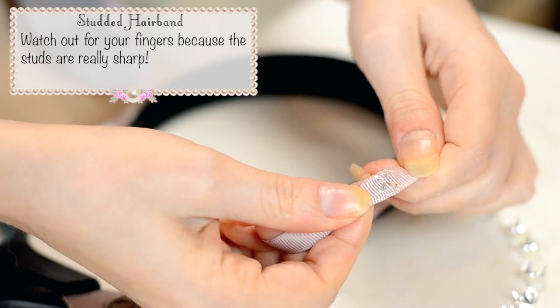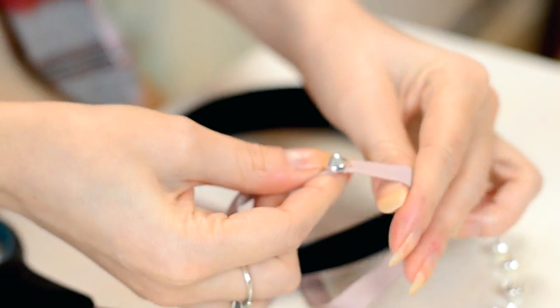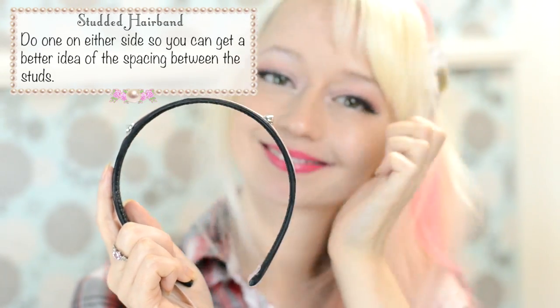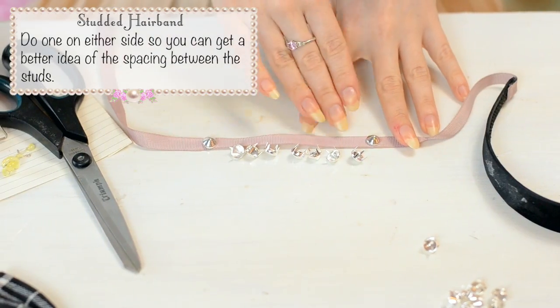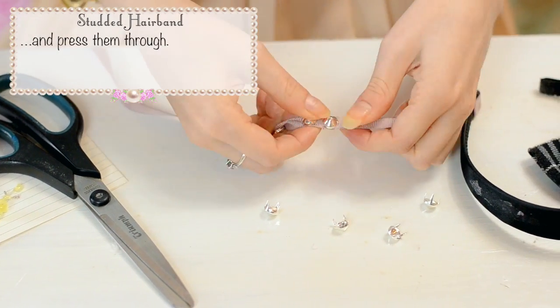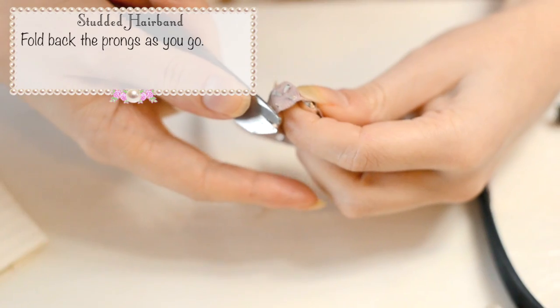Watch out for your fingers because the studs are really sharp. Do one on either side so you can get a better idea of the spacing between the studs. Space all the others out evenly and then press them through. Fold back the prongs as you go.